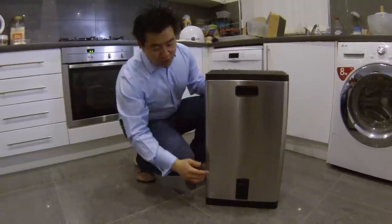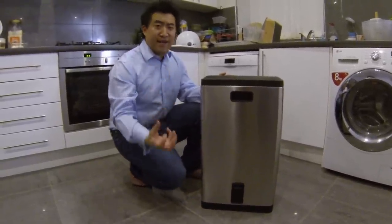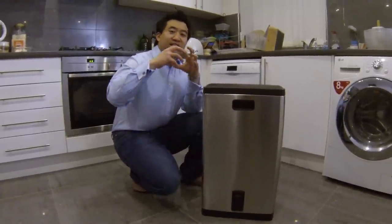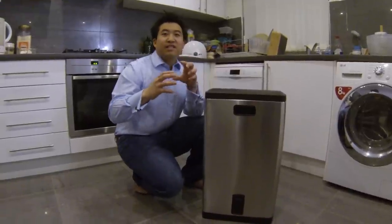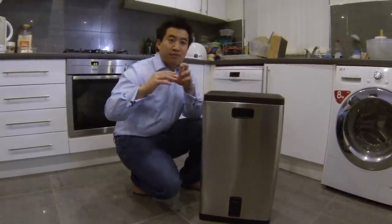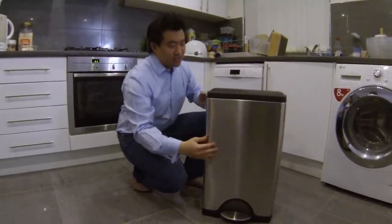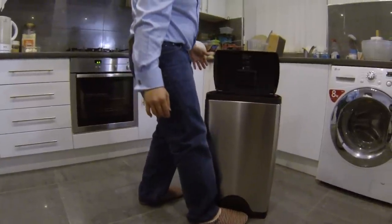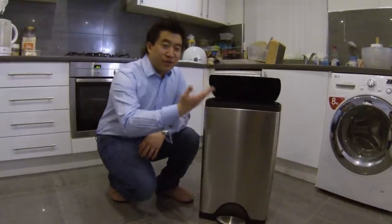Another magical thing is this little thing, which is the Simple Human Dampener. This is basically the mechanism to allow the lid to soft close. It's very clever. So, I step on the pedal, it opens up, and it closes softly.